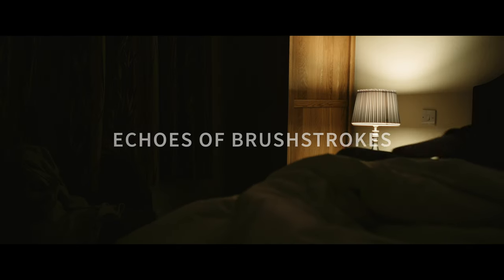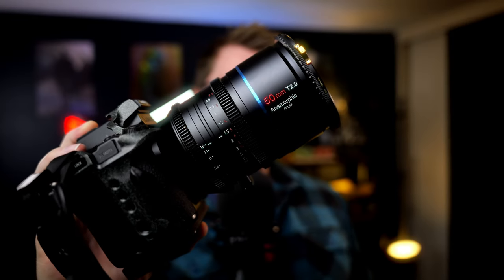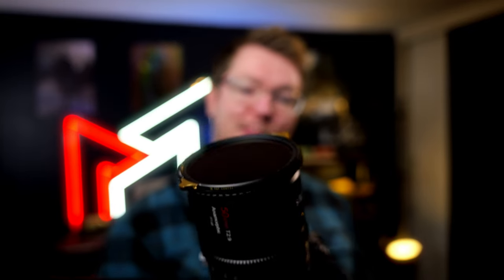Echoes of Brushstrokes, that little video I put up on my main channel a couple of weeks ago, all of that was shot on this. This is the Suray Anamorphic 50mm T2.9, and it has a 1.6x de-squeeze factor. They're really cool lenses. I've actually had this 50mm for quite a while.